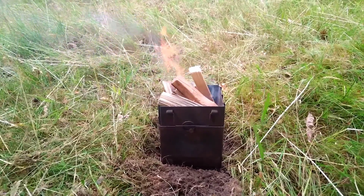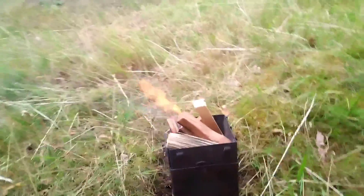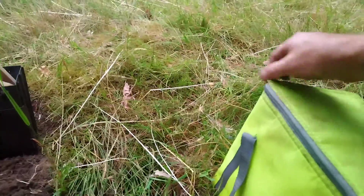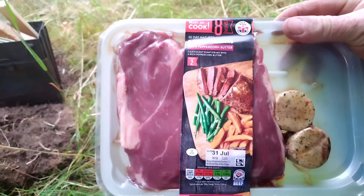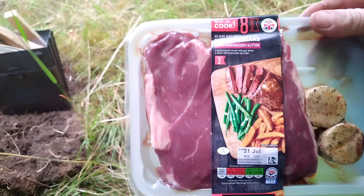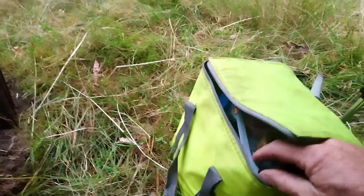Firebox is on the go. Hopefully in 10-15 minutes I'll have a nice juicy steak on the go. Two rump steaks with peppercorn butter — that's my tea for tonight, along with lashings of beer.